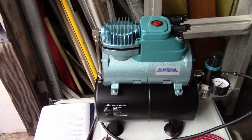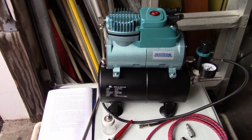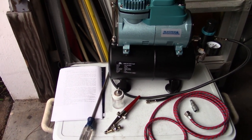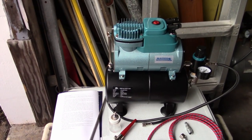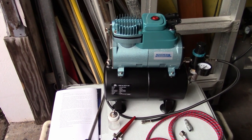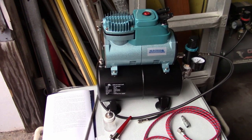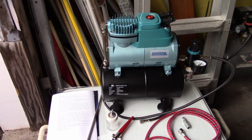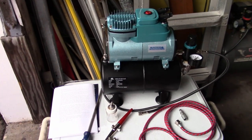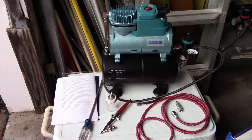Anyway, I'm going to get into airbrushing. Down the road, once I have my booth all set up and this compressor set up under the booth, I'll give a better example of how this thing operates. It'll be a part two — this was part one, the unboxing and the look at it. So stay tuned for part two. I'll get my adapters and we'll make this work right. See you next time, guys — thanks for watching.